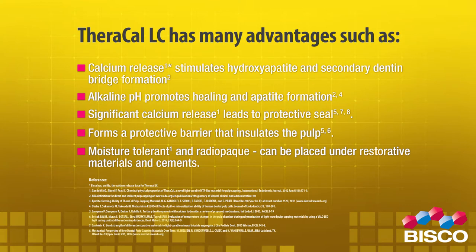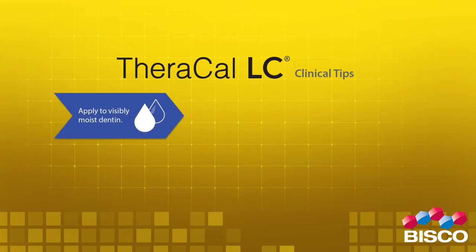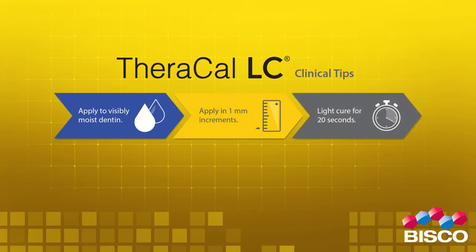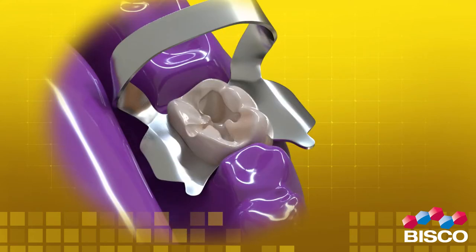Theracal LC can be placed under restorative materials and cements. Theracal LC clinical tips: 1. Apply to visibly moist dentin. 2. Apply in 1 millimeter increments. 3. Light cure for 20 seconds.